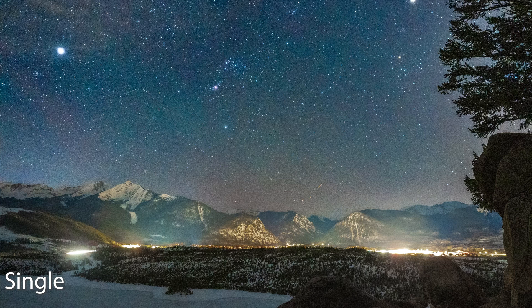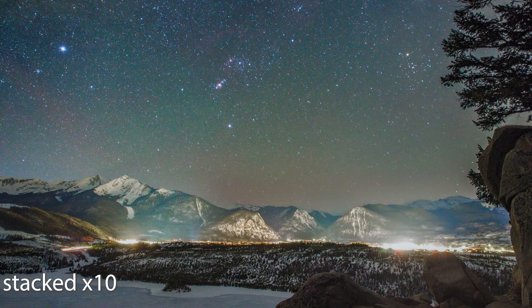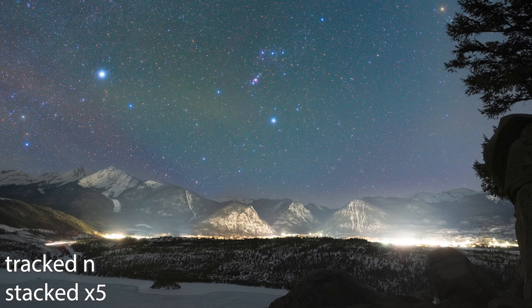Welcome back. I just spent a couple of nights out with this wonderful little camera taking photos of Orion and the Milky Way with all the different options that this camera offers. I'm going to put the photos on the screen for you to see. You can see here the difference between the single exposure, the stacked, and the tracked and stacked.